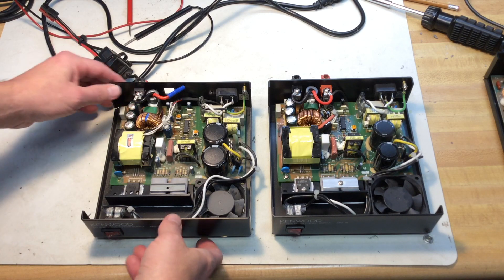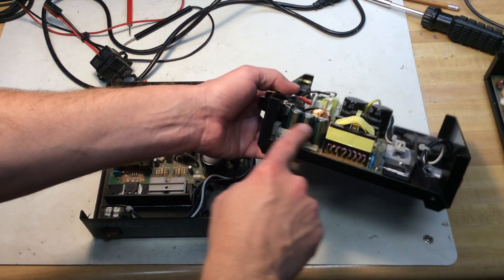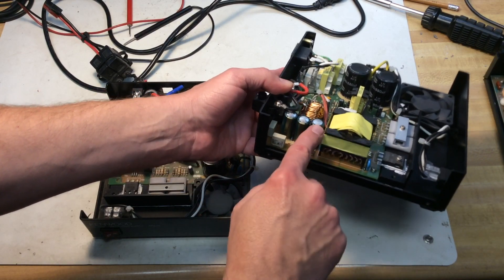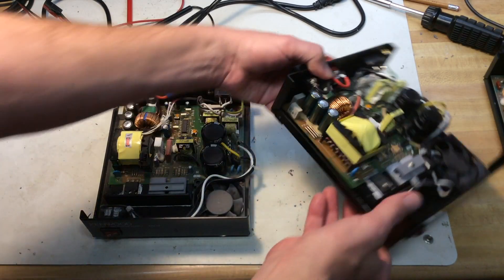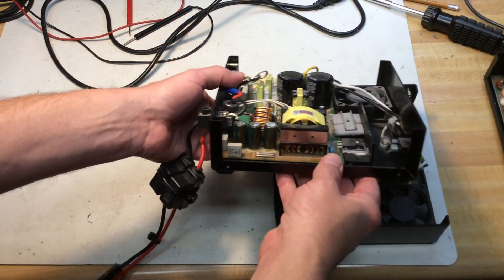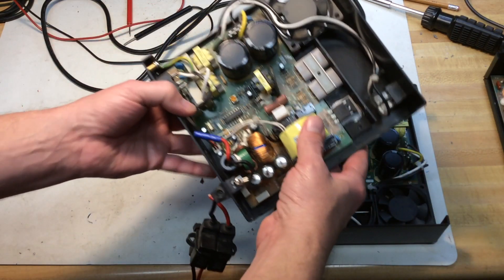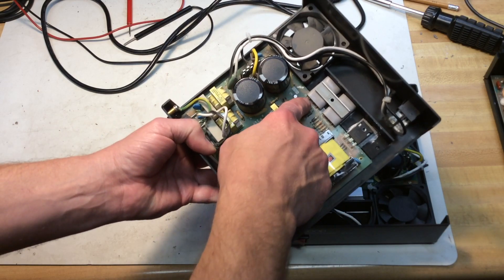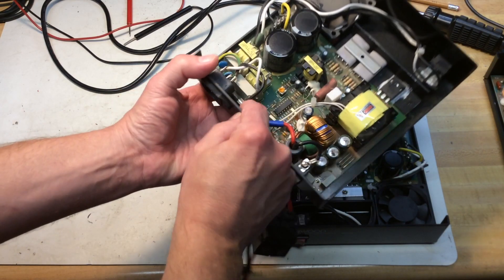One thing I do notice — and this could be the problem, and I'm going to replace these — all the filter caps on the output are starting to bulge, so that's not good. On his previous one that went bad, they were also starting to bulge on top. And in the one that already went bad, Q1 and Q2 are shorted and the fuse is blown.